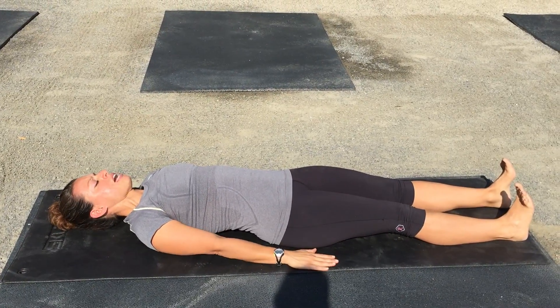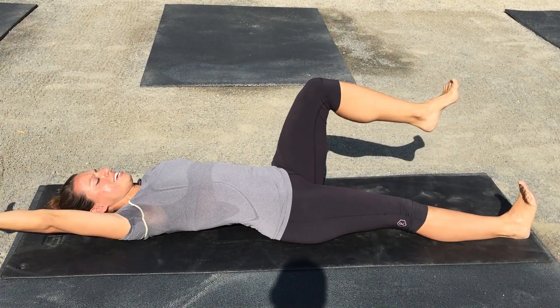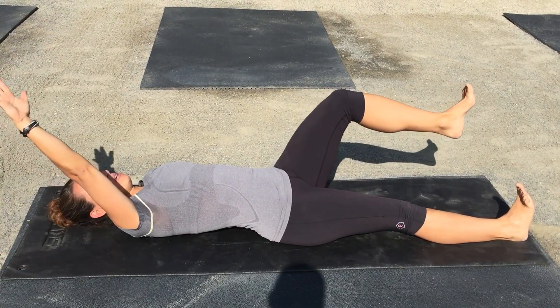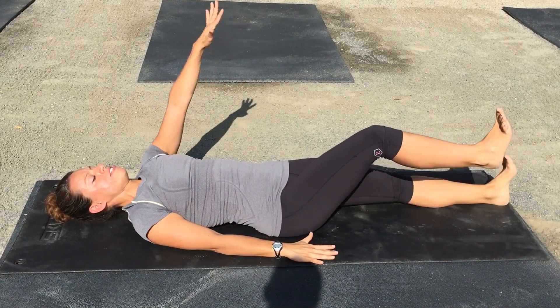I want you to lift your left knee and bring your right arm back so that the back of your hand touches the floor behind you. Bring both back at the same time all the way back down to the floor and switch sides.